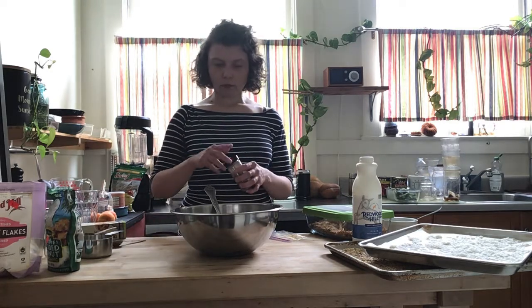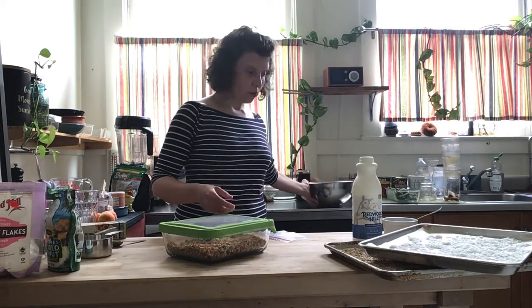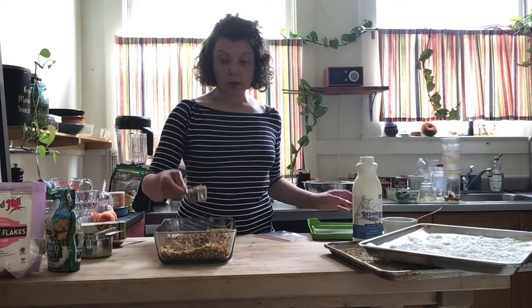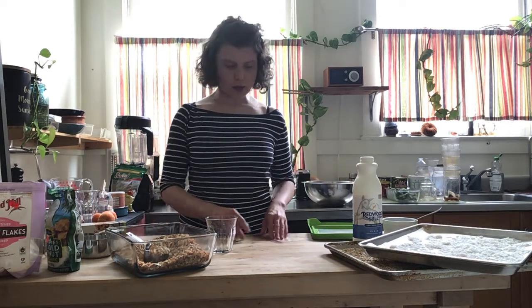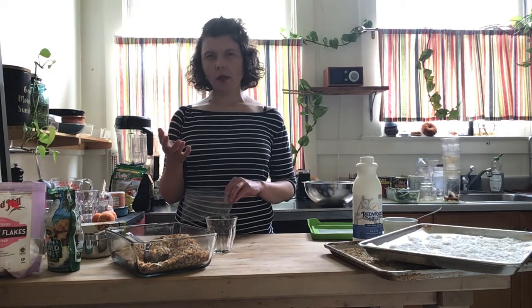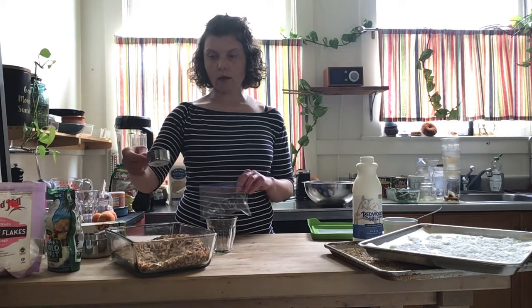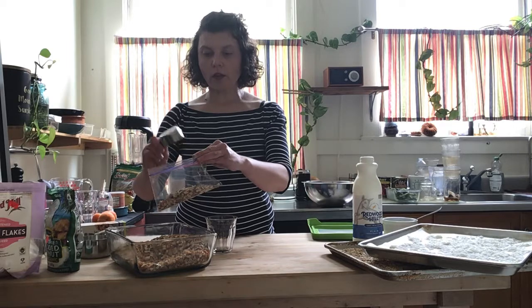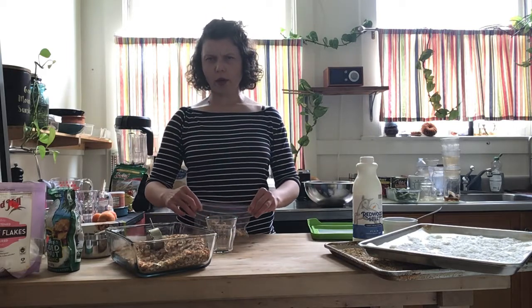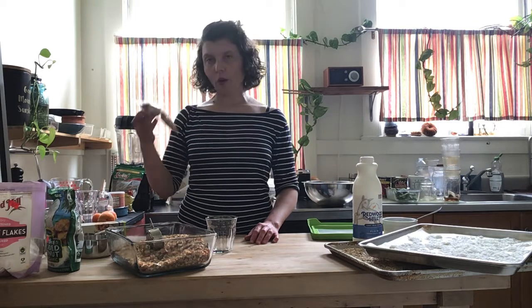Two tablespoons — there we have it. Stir this up and then you have the final product. When I travel, sometimes it can be hard to get enough fiber. So I always keep a quarter cup of this homemade granola measured out. Sometimes I'll put a half cup in each Ziploc bag, and I'll bring four of them with me when I travel. Then I have something to add to yogurt, a smoothie, or whatever on the road to get enough fiber. Or I'll make trail mix and bring them with me.